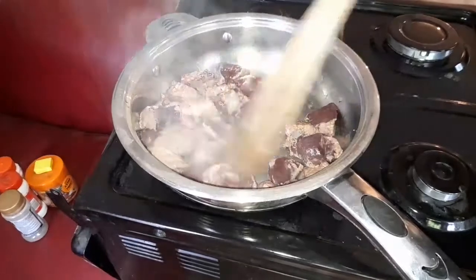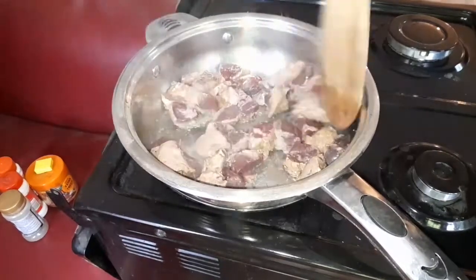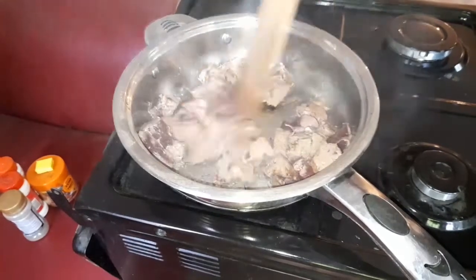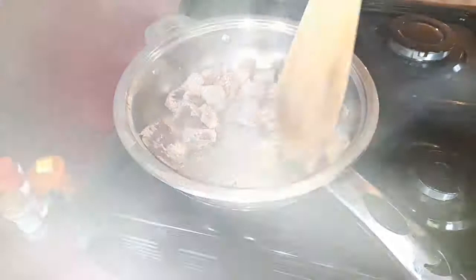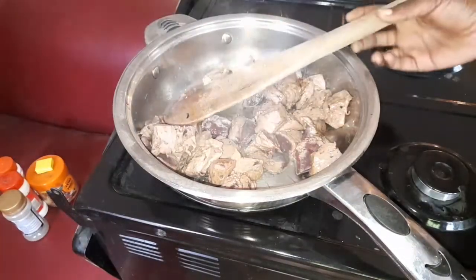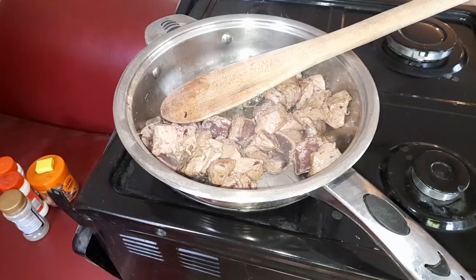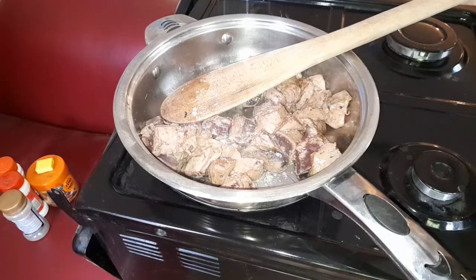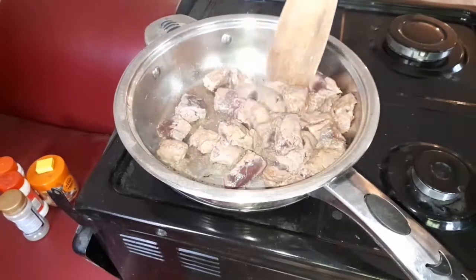You can have this liver recipe with so many different foods — plantain, sweet potatoes, Irish potatoes, or French fries — but I decided to have mine with rice because I'm a rice lover. You can purchase liver anywhere: a meat market, supermarket, or grocery store. I'm seasoning the liver with some salt and black pepper because we need our liver to be very tasty.